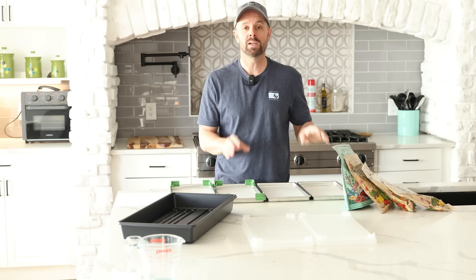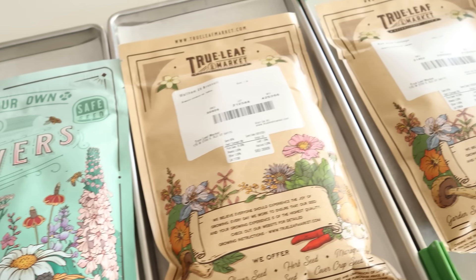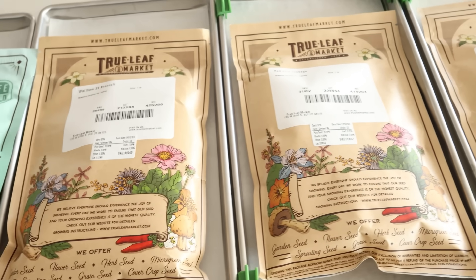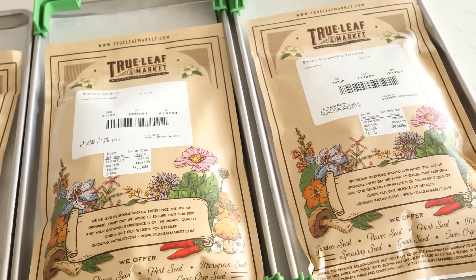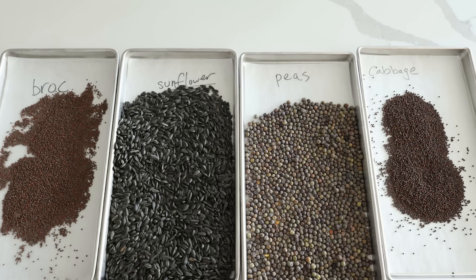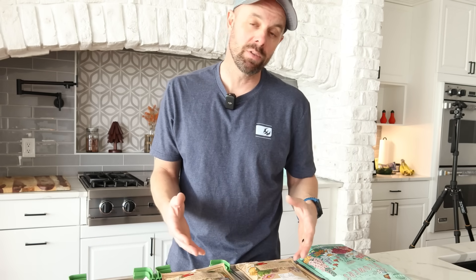First thing we need to do is open up these seeds and talk about them a little bit. We're using seeds from True Leaf Market today - microgreen seeds. I chose microgreen seeds because they're going to germinate very fast and they're also going to be highly concentrated while growing. That gives you a better look at the results because there will be lots of sprouts.